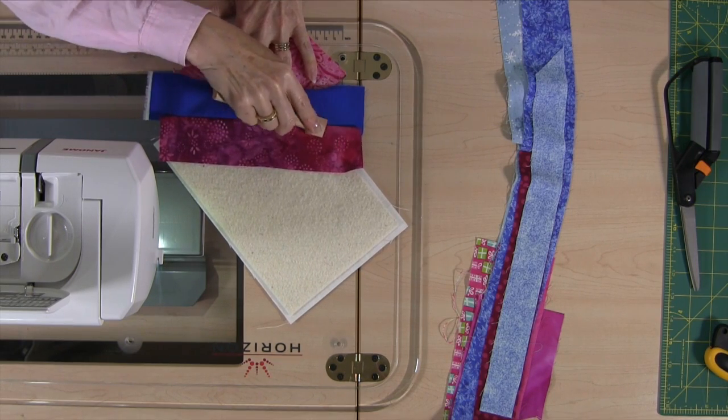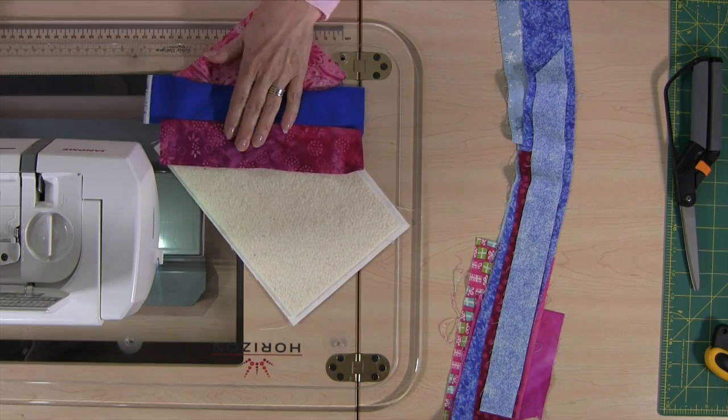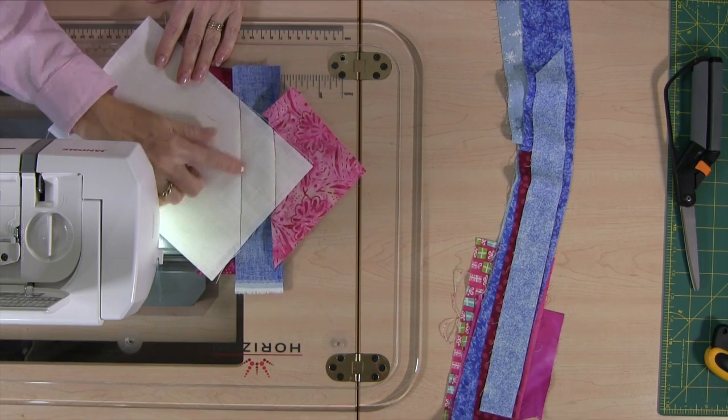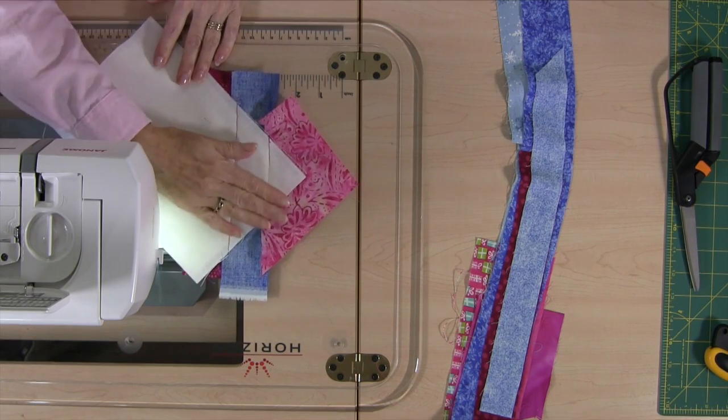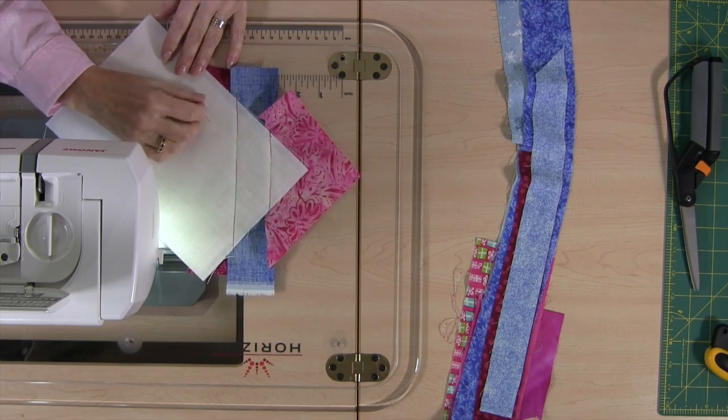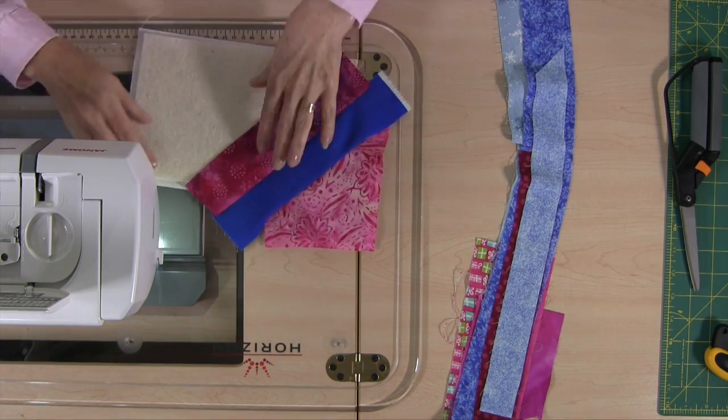Before we go any further I just want to flip this over so you can see what's going on on the back side. You can see you've got the different stitches showing up in the different color thread on the back. So that's going to look kind of pretty as well.